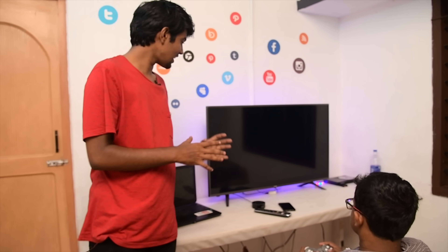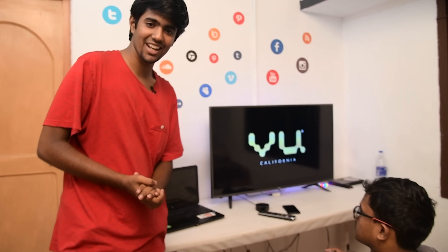We have a 6-device setup, and everyone has a Wi-Fi switch connected. Alexa, turn off bedroom light. The tubelight is off. That's it.